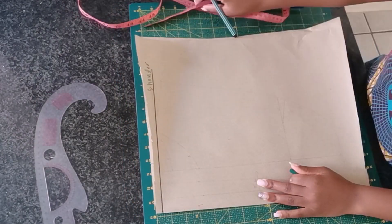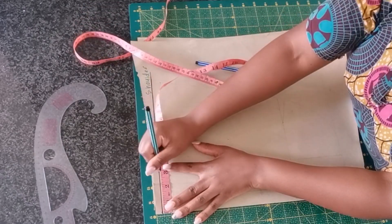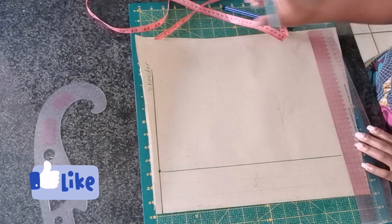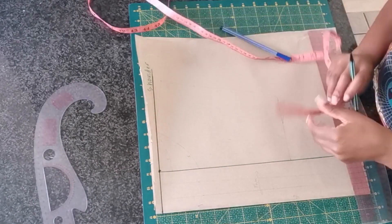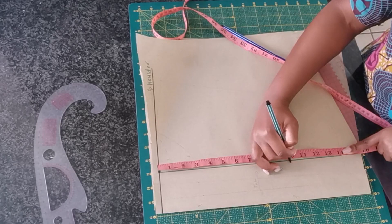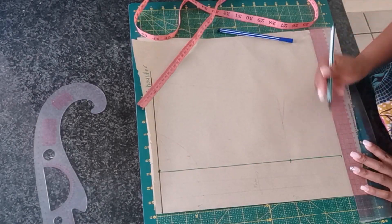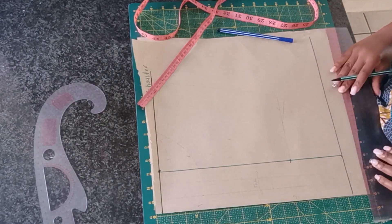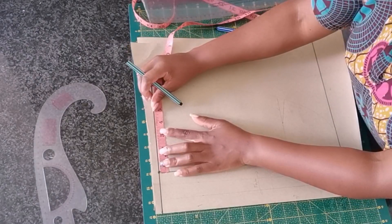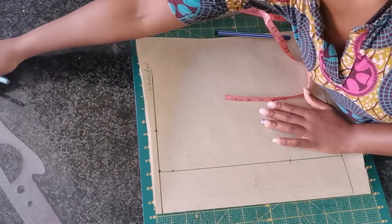I'm going to start by marking a guideline which is going to serve as the shoulder line. From that shoulder line I'm going to mark 3 inches, which is going to serve as a button placket. From that line I'm going to mark from shoulder to bust point line, which is 10 inches in my case. Then from shoulder to under bust — that's where I want the shirt to end. Now we're going to create the neck width, which is going to be 3 inches, and the neck depth for the back, which is 1 inch.